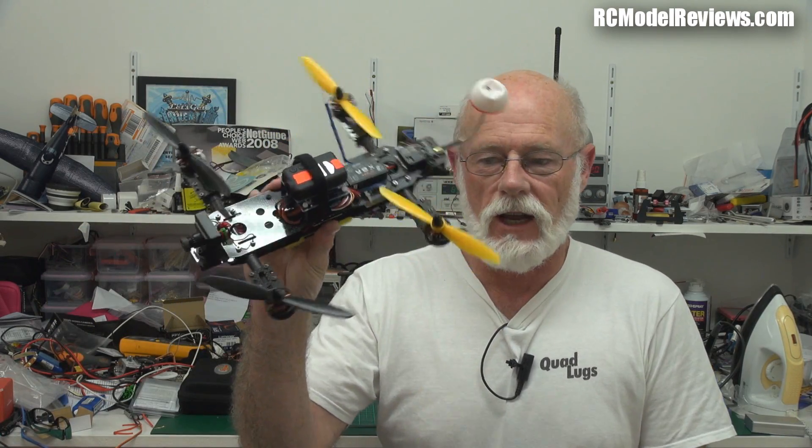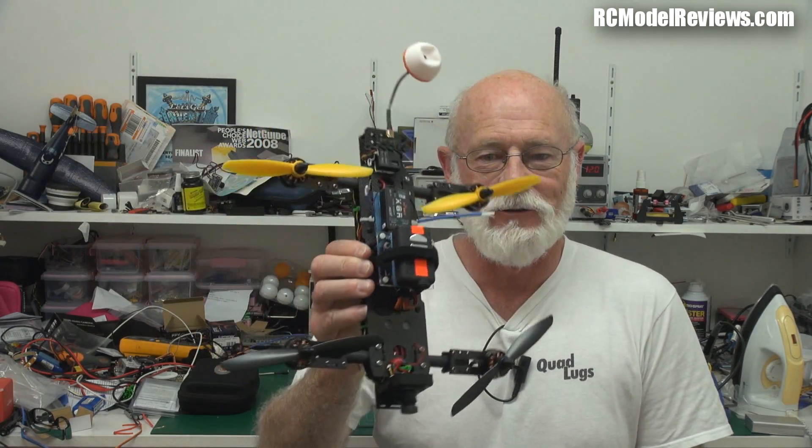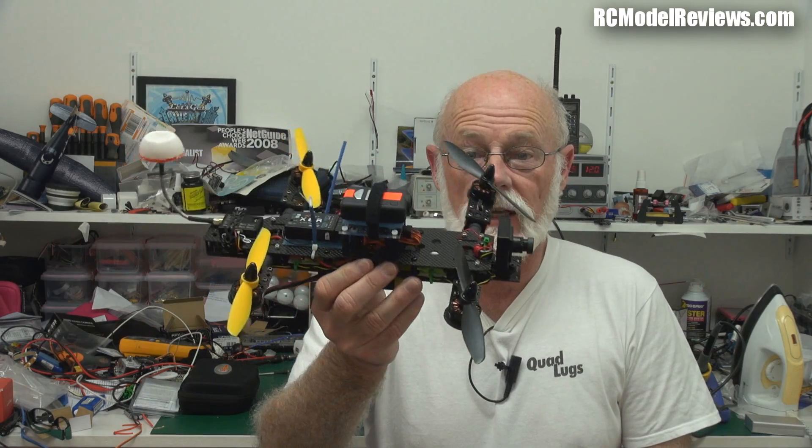Hello and welcome back to RC Model Reviews. T-shirt weather — yes, I'll be wearing all the t-shirts people have sent me over the coming videos. This is the Quad Lugs one and there's more to come on the Quad Lugs. But today I'm looking at this — and everybody who's spotted my glaring mistake, because old age and senility is setting in — yes, this is from Quadristeria, it is the Mini Mamba. It is not from xhover. Okay, just get that quite straight.